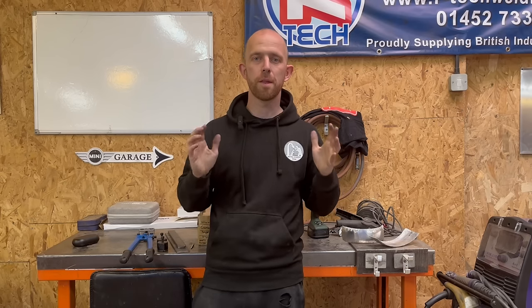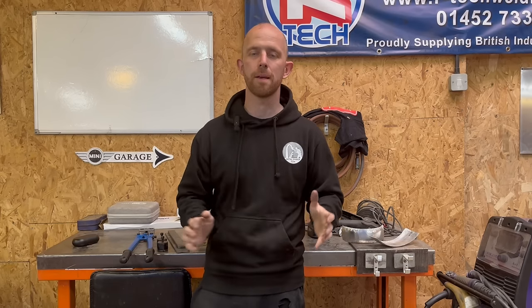Hello, welcome to the channel. In this episode I'm going to have a go at making a handheld shrinker.